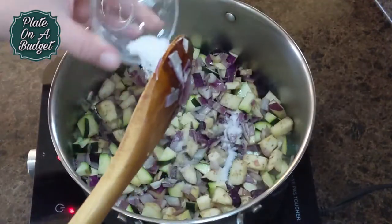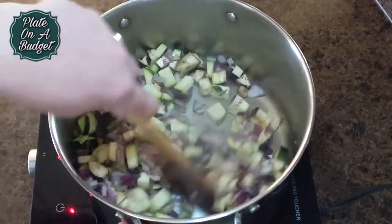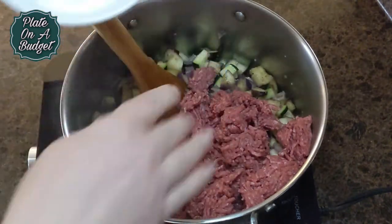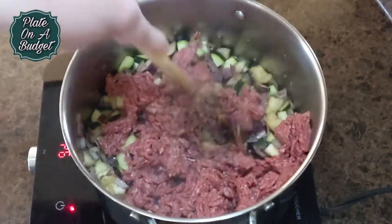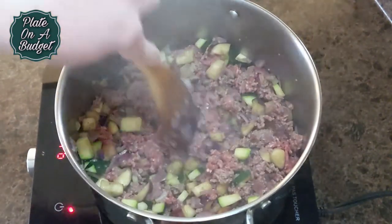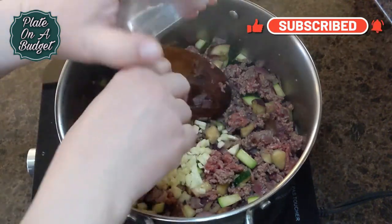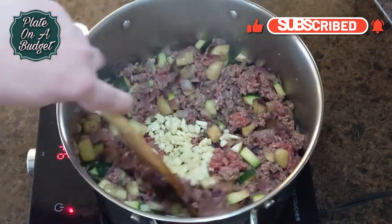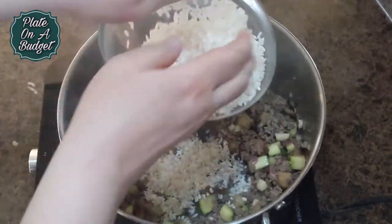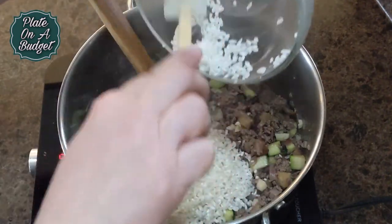Flavor as you go by adding salt. Now add one pound of ground beef. Brown the meat and add garlic. At this point, add one and a half cups of washed rice. We are using arborio, but you could use long grain if preferred.